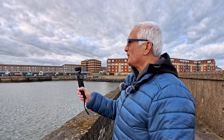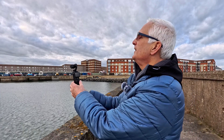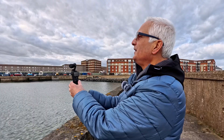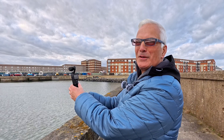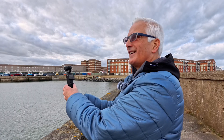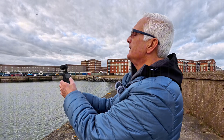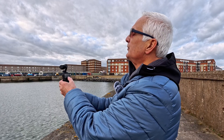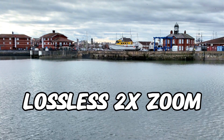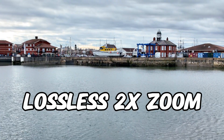We'll try it again with something a little bit closer — we've got a little fishing boat over there that's getting repaired. So this is just with the standard 20mm lens. It's not bad, but it's always been a bit of a thing for me not having the zoom. We have the digital zoom but it's not that good, especially in low light conditions. Looks like it's going to rain. So again we'll have to stop it and zoom in using the lossless zoom. And as you can see there, it is substantially closer. Not bad at all.